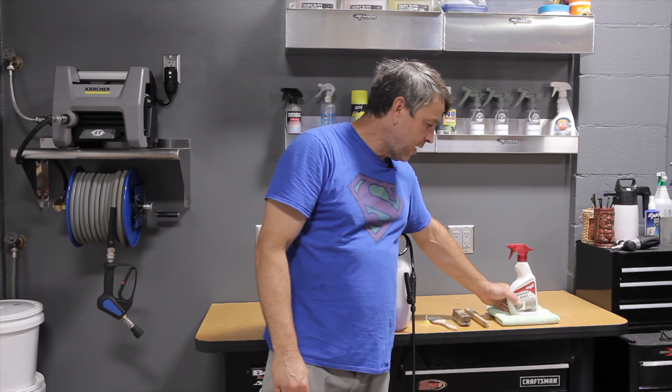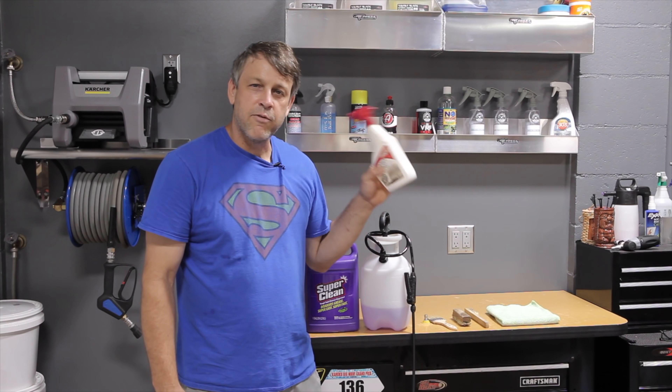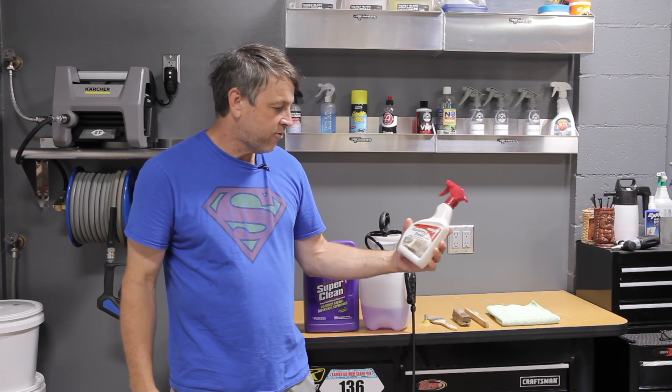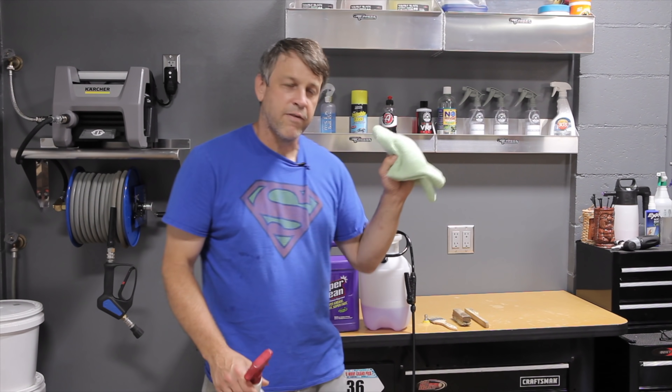Once we get it fully cleaned up, we're going to be using the stainless steel cleaner by Magic. This stuff works awesome — I use it in the house on the refrigerator and on the stainless steel grill. It puts a nice protective coating, makes it so fingerprints don't show up as easily, and makes it look brand new. We'll be applying it with a microfiber towel.